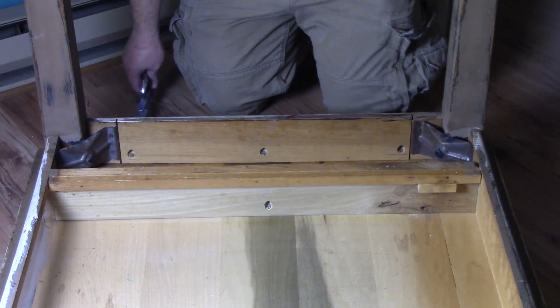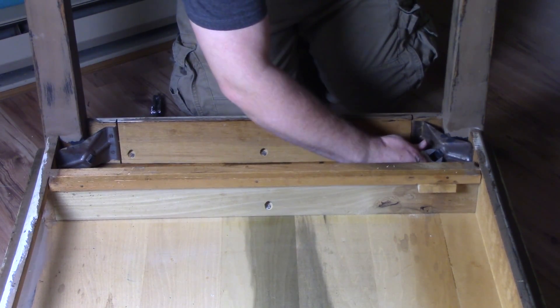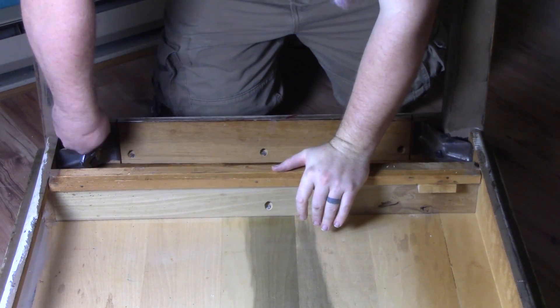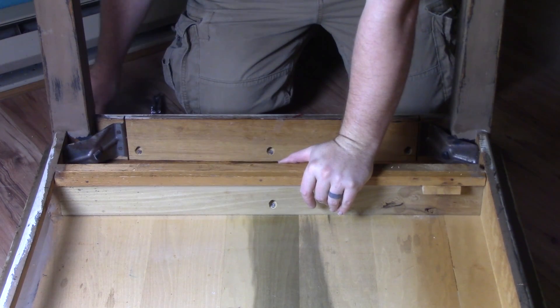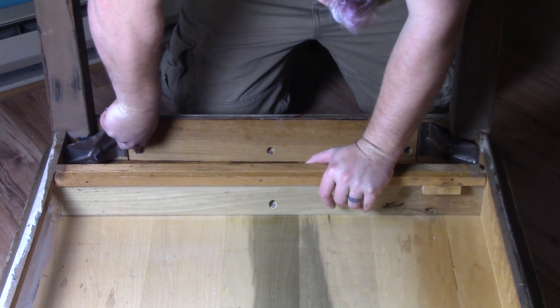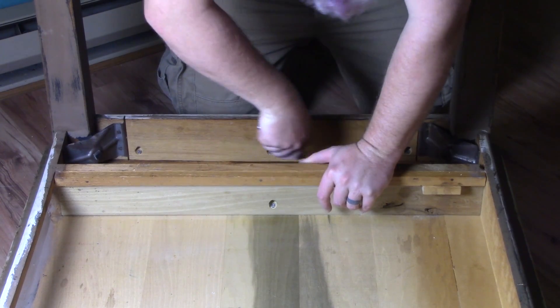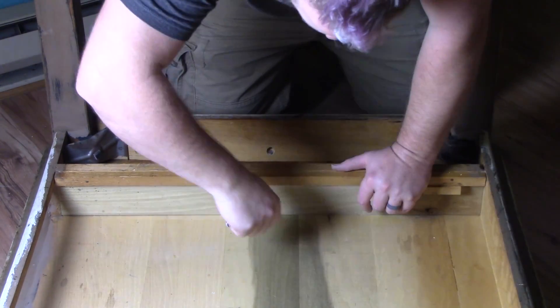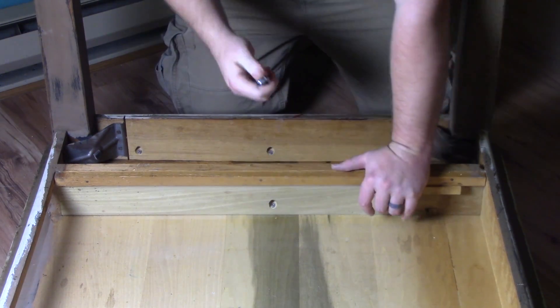The casters are now installed, but I also want to fix the slight wobble the legs have developed. Looking at the base of the legs, you can see how they are held in place by a square-headed bolt that runs through a sturdy metal plate. I'm going to take a crescent wrench, adjust it to the proper size, and tighten down the bolts until they are nice and snug. I am also going to take this chance to tighten all of the other screws that hold the table together.